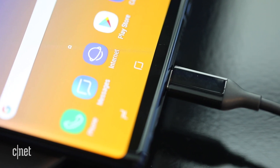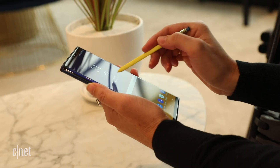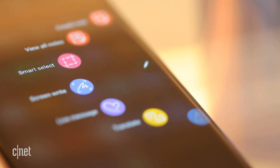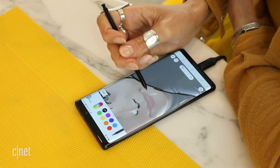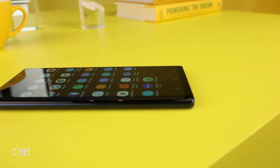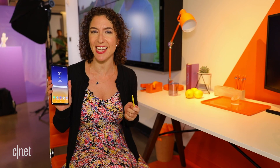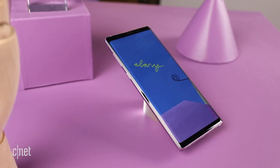With high-end specs and a few more tricks than last year's Note 8, the Galaxy Note 9 is on track to draw in Note 5 owners looking for an upgrade and other power users looking for a new phone with the most tools. If you like what you see, you can pre-order the device on August 10th, and it will arrive in stores on August 24th.